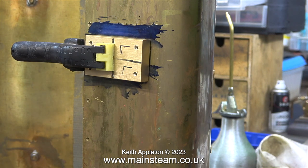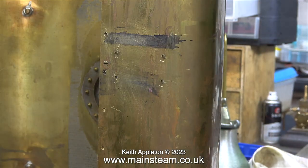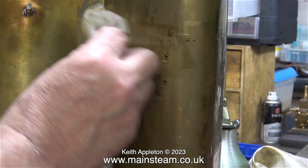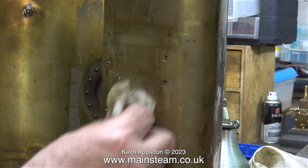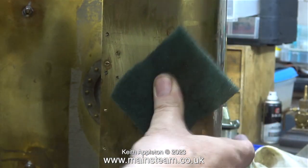Next, using my Proxxon motor tool, I drilled some holes one eighth of an inch all the way through the tank. Why one eighth of an inch? That's the biggest drill bit that will fit in the chuck of the Proxxon motor tool. Once I drilled the four holes I cleaned up the area with a piece of cloth and some cellulose thinners.